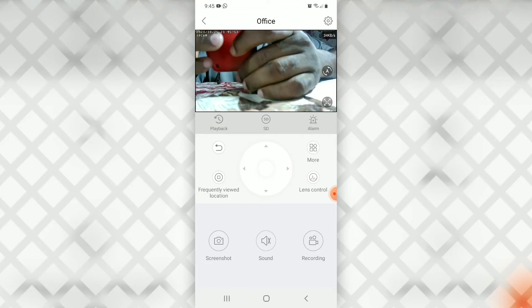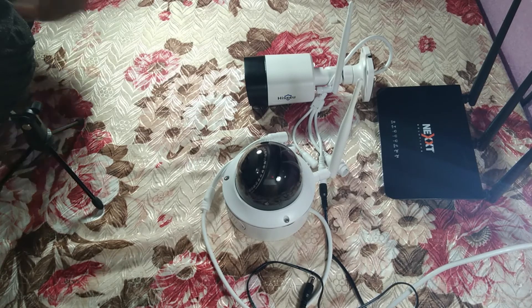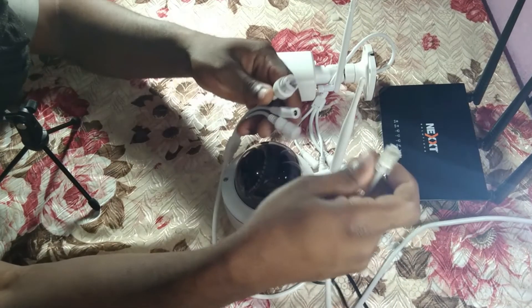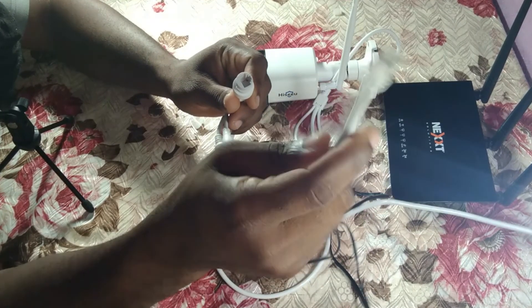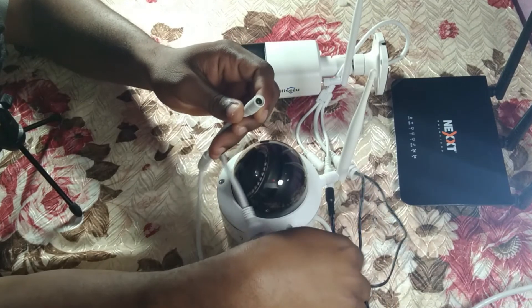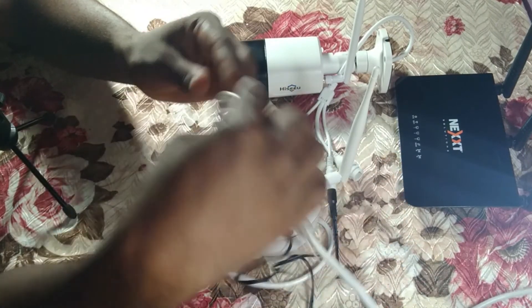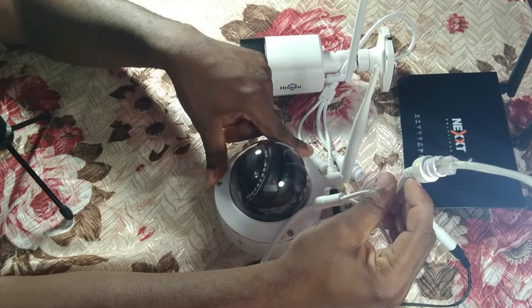Now we're going to use the network port. We're back at the table with the dome camera, and we're going to connect it using the network port. Here's the network port — we're going to connect the RJ45 cable into the network port, then connect the 12-volt power. There's a light indicator. We're not using Wi-Fi this time; we're using the network port to connect to the internet.